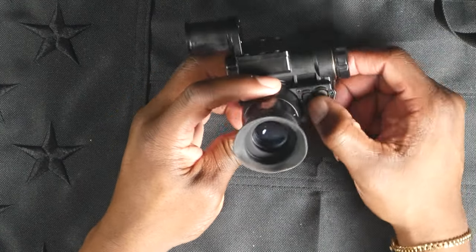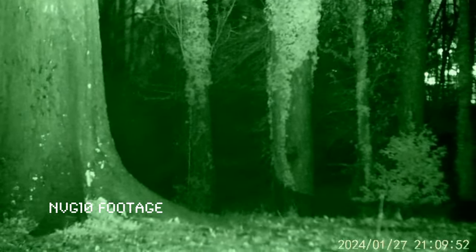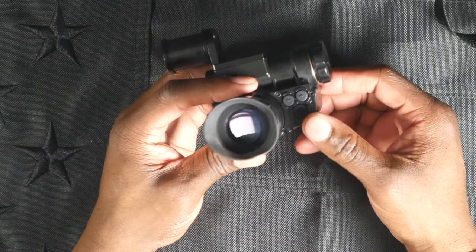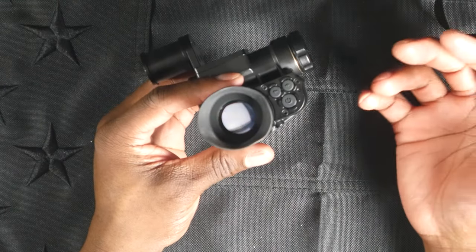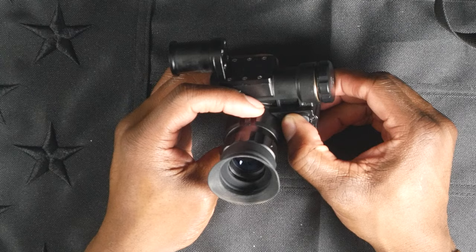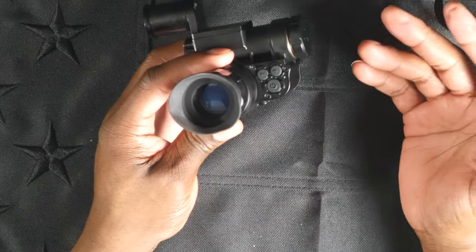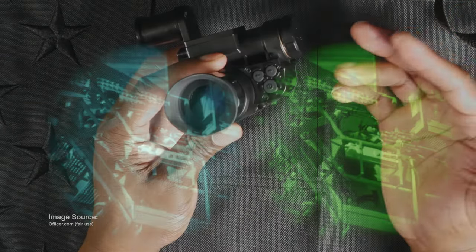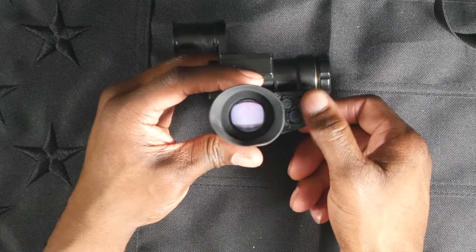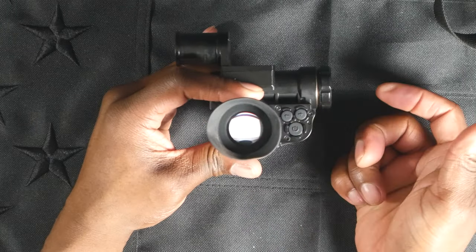Another cool thing about the unit is you can switch between white and green viewing modes. As most of us who have seen night vision in pop culture - Splinter Cell, video games, et cetera - know, green phosphor is kind of what most people think of when they think night vision. That's not necessarily always the case. Nowadays you have the ability to purchase night vision in white phosphor, which produces a bluer, white-and-black style image versus the traditional greenish-and-black style image. If you're a fan of the traditional green look, you can press this right button one time and toggle between white and green and back and forth.